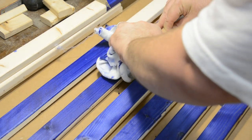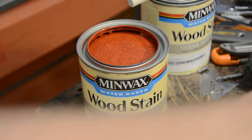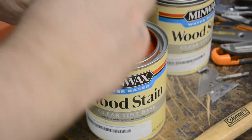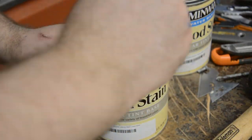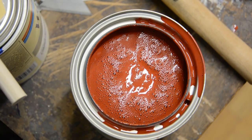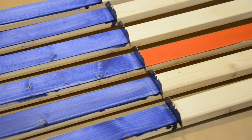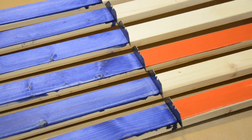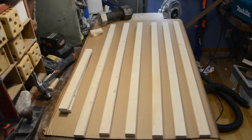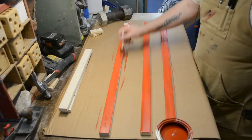After letting the wood stain soak in for a couple of minutes, all you need to do is grab a rag and wipe off the excess. Now it's time to hit up the red. Before you use any can of paint, go around the perimeter and poke some holes in it — that way when you wipe the brush off, the paint goes back into the jar instead of all over your project and workshop. This portion is pretty much rinse and repeat: put on a nice thick coat of the stain, let it sit for a few minutes, then wipe it off. Then grab the last six pieces and remove three of them, because you're only staining every other one red.